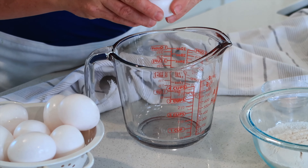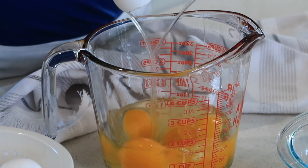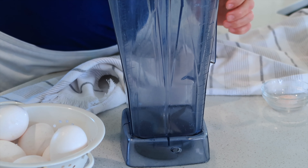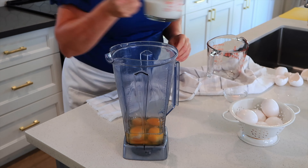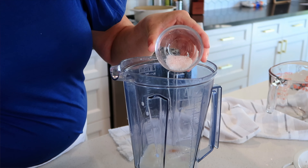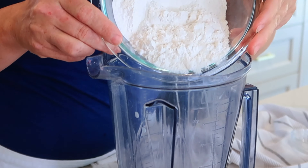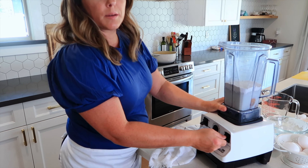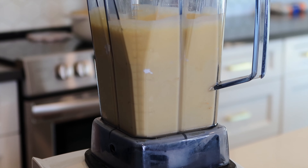Now I'm going to crack six eggs into our measuring cup and pour them right into the blender. Then I'll add a cup of milk, some salt, and one cup of flour. I'm just going to blend this up slowly — just give it a nice quick blend.